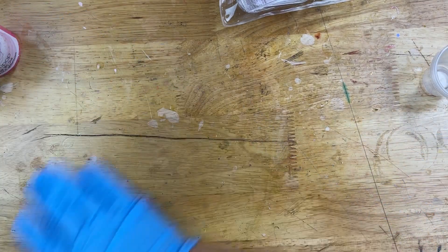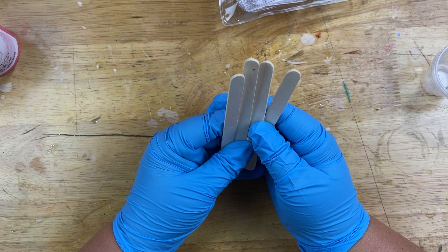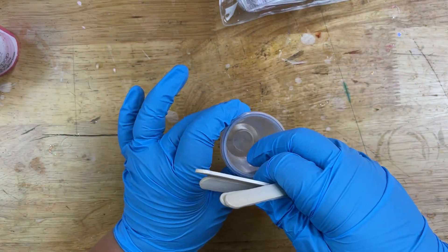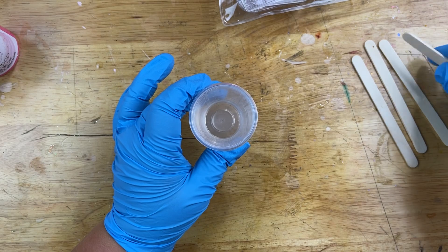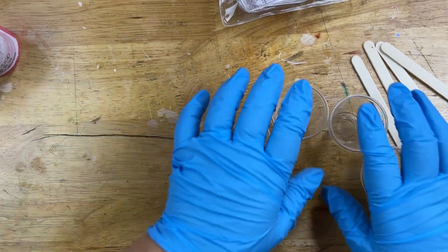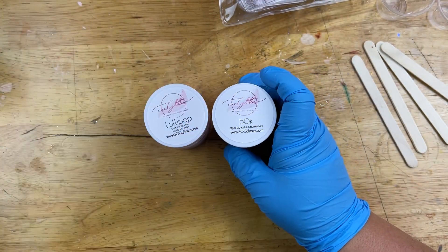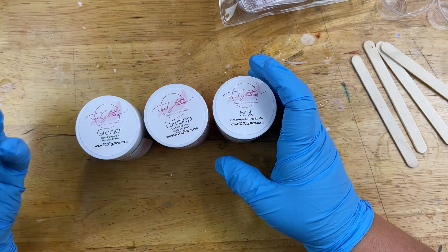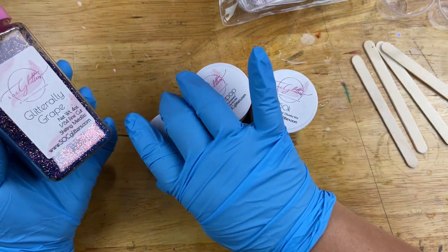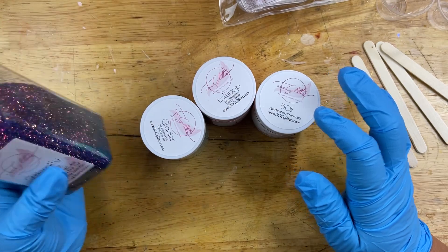We're going to do up some of these keychains today. Instead of doing a voiceover I wanted to just talk to you guys like this - I wanted it to feel more like we're crafting together. I've got four sticks, four cups, and I'm going to do four keychains. The reason why I want to do four is because I want to use my new glitter that I just launched yesterday - all these new colors that are now available on my website if you'd like to purchase them.